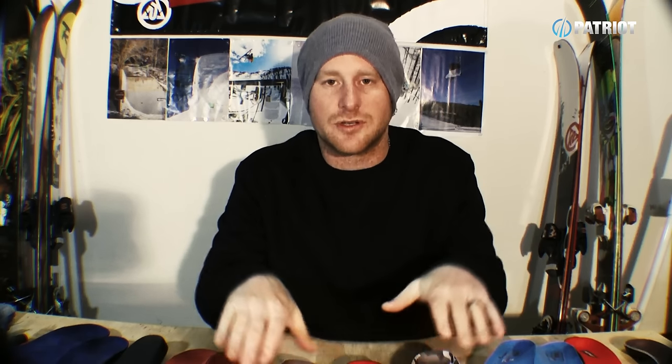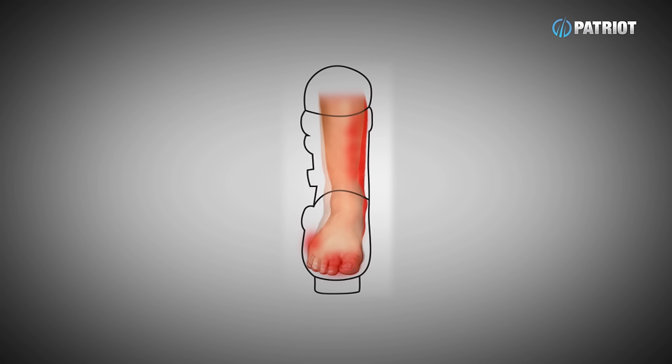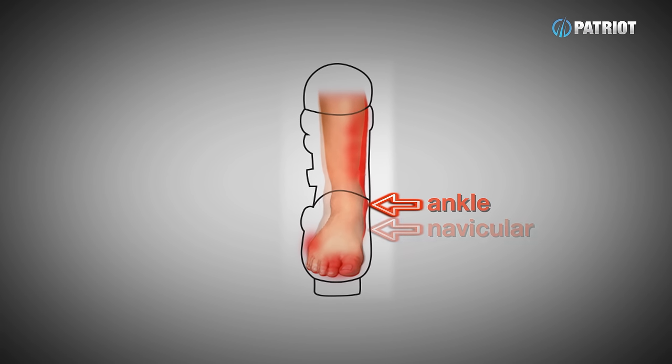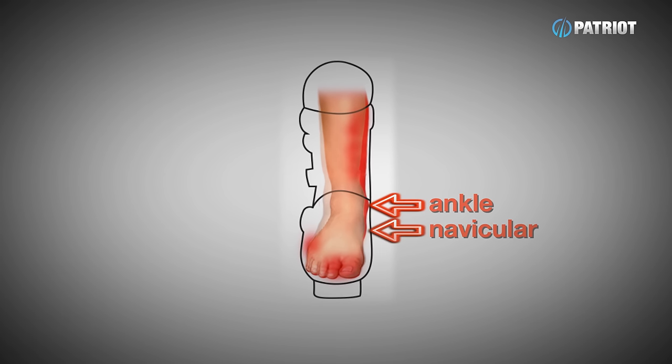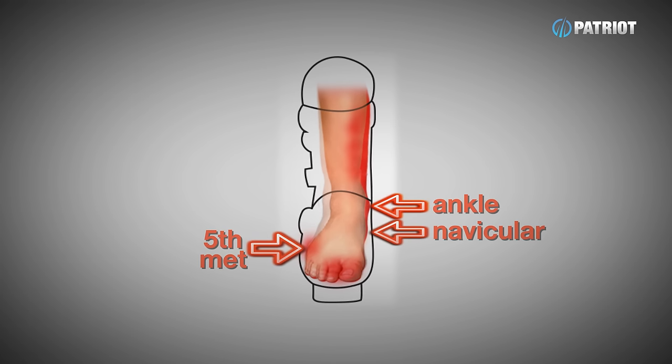What you want to do is get some arch support under there and restrict that movement. Pronation causes a bunch of problems: it puts extra pressure on your ankles, on your navicular bone, but also transfers all that weight out to the fifth metatarsal and puts your foot on the edge of the shell of your boot. Not only that, but it contributes a lot to shin bang and also blood flow issues through your ski boots.